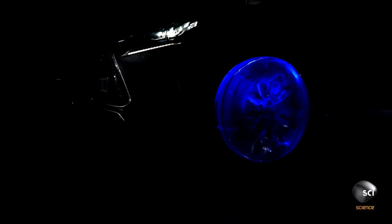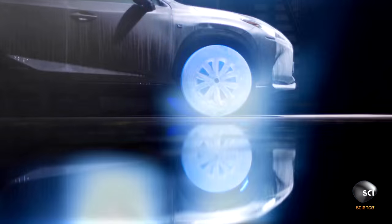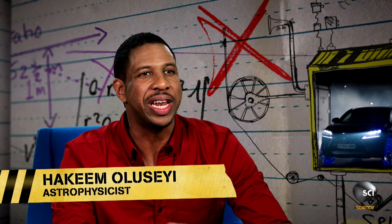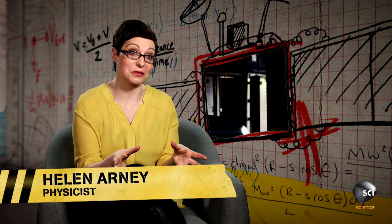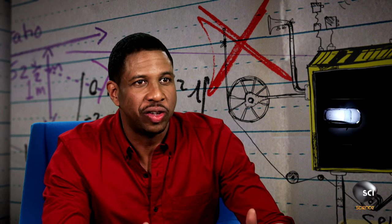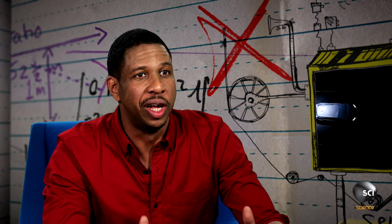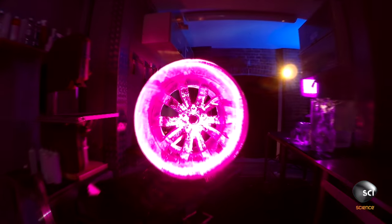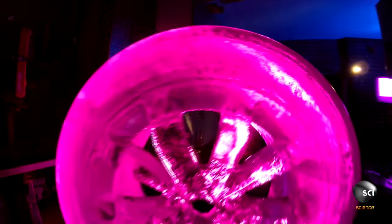So how can ice wheels support the weight of a car? The total mass of this car is over two tons, which means that each wheel needs to support over half a ton. A block of ice the size of a wheel does have enough strength to support the weight of the car. But they didn't want the car to sit on blocks of ice — they wanted it to sit on wheels that look like real wheels. By trying to make these wheels lifelike, they've given themselves a load more problems.